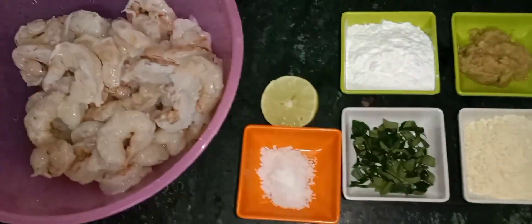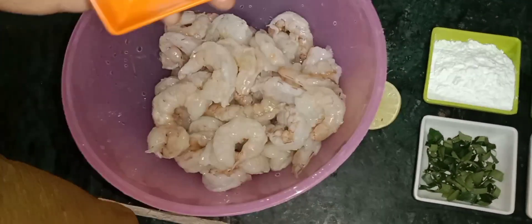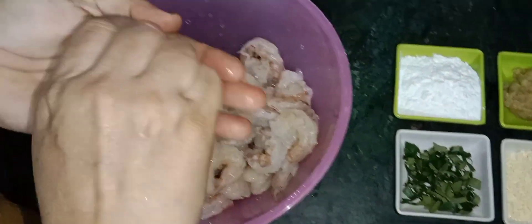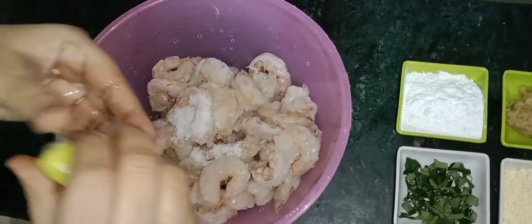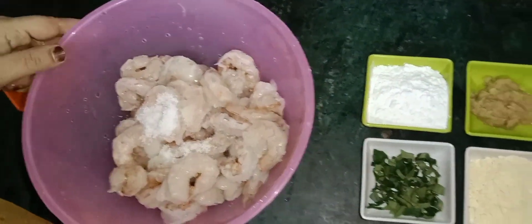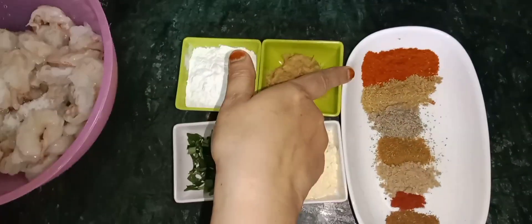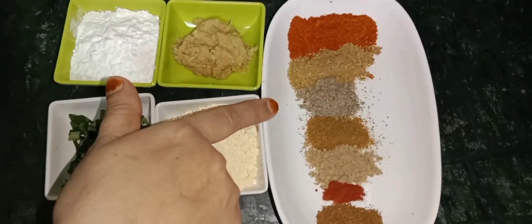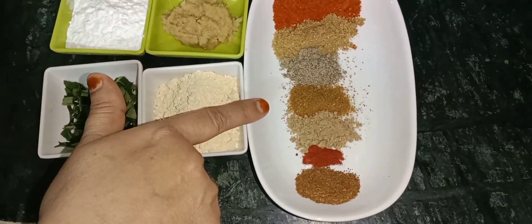Now we will marinate it. We will add the taste of lemon.